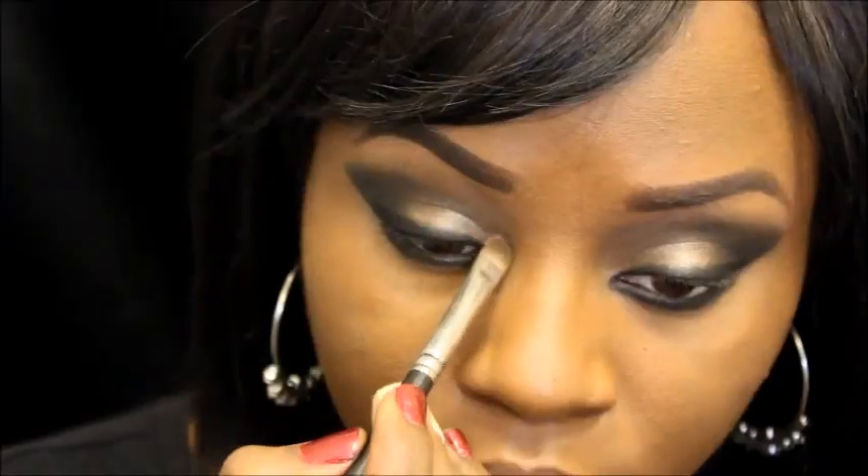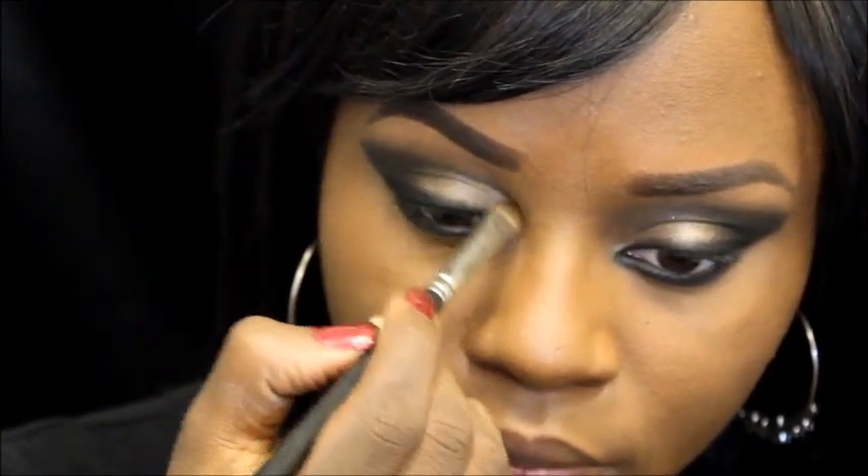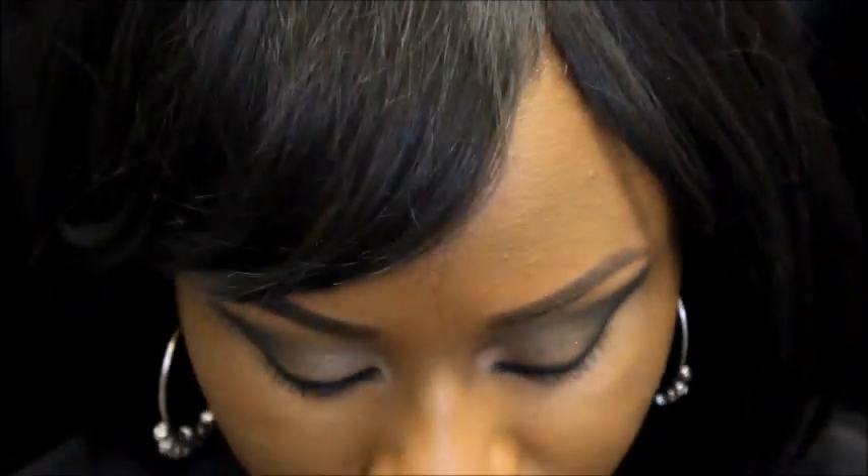Up next I'm going to be taking a shimmery beige color — this won't be going over my entire lid but I will be using it in the corners of my eyes just to bring a little bit more contrast to the look. After finishing this step I'm just going to be putting on some falsies off-camera.